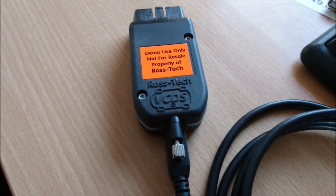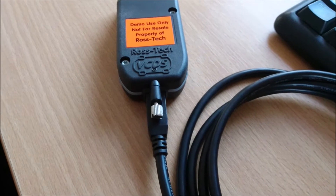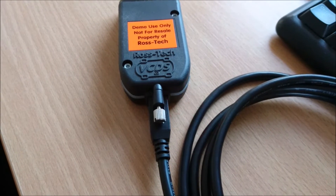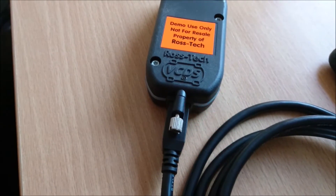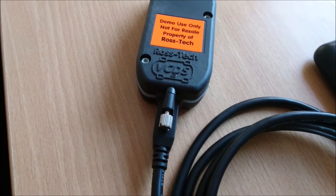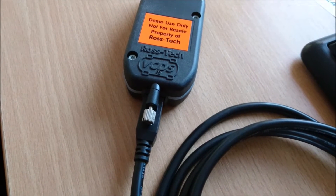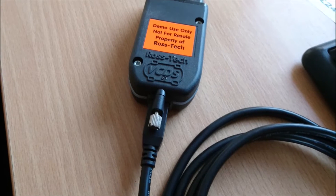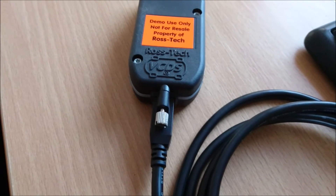Hi, so today we're going to be looking at the Rostec interface that's got itself stuck in firmware update mode. You can see we've got the flashing red lights on the side. We normally have blue lights, but this one's only showing us the flashing red lights on the side. And even when you disconnect and reconnect the interface, we've still only got the flashing red lights after a couple of seconds.